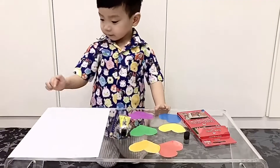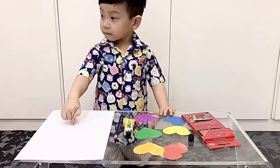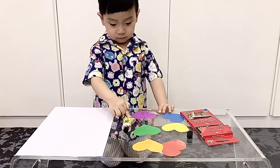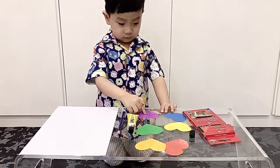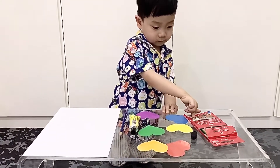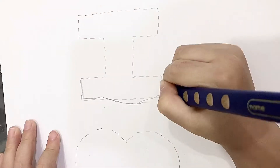Ready! We already prepared white paper, pencil, glue, stick hearts, pencil colors, and eraser.